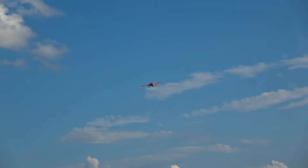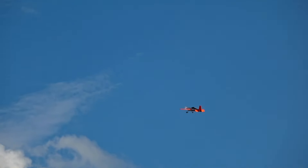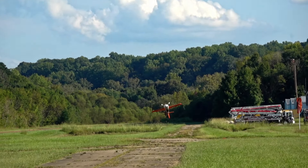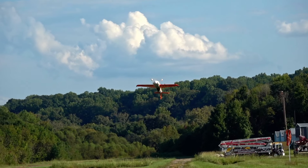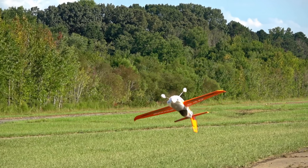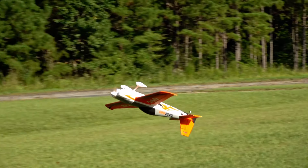Rolling harriers are fun too, and the waterfalls are quite nice. Inverted harrier — a little close to the ground there — is pretty nice. Got a little bit of wind picking up again, but it just does really well as long as you give it some nose-up input.